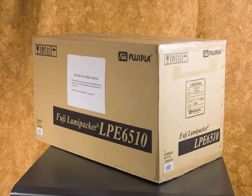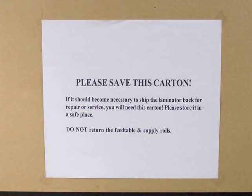Thank you for your purchase of the Fujipla model LPE6510 25-inch roller laminator. Please save this carton. If it should become necessary to ship the laminator back for repair or service, you will need this carton. Please store it in a safe place.